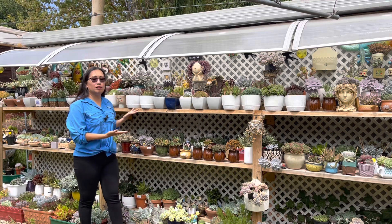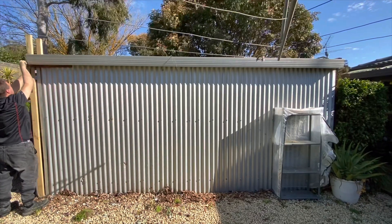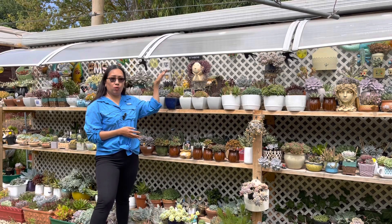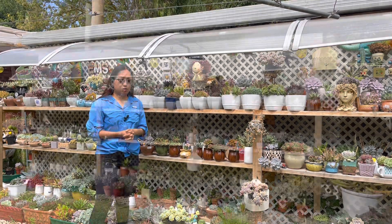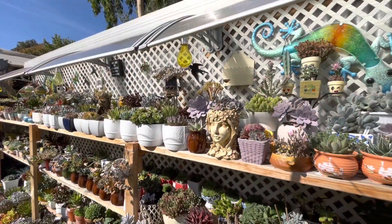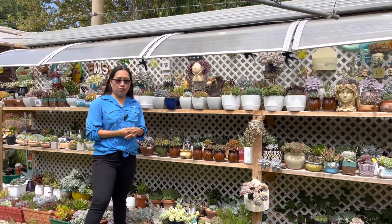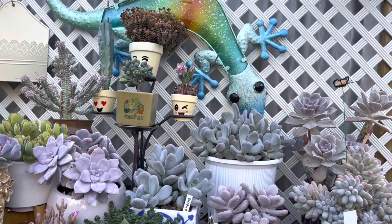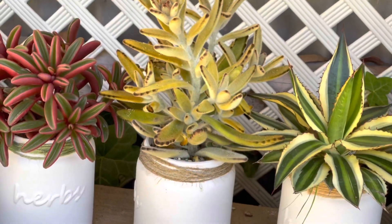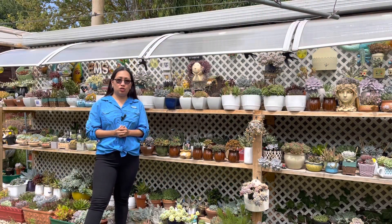This shelving has been here two years now. Before, this area was just a blank canvas, and behind the shelving is a corrugated iron shed where we keep our tools. Since this area receives morning direct sun, I decided to put the shelving here because succulents love full sun or morning direct sun — that's what they need to grow healthier, compact, and beautifully.